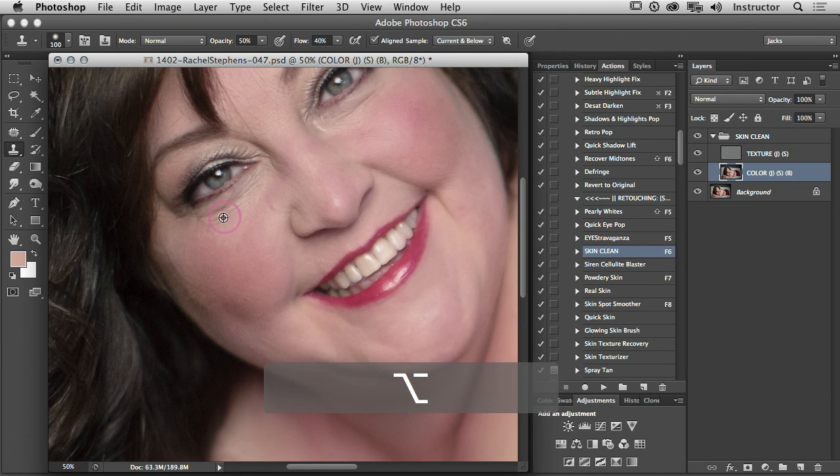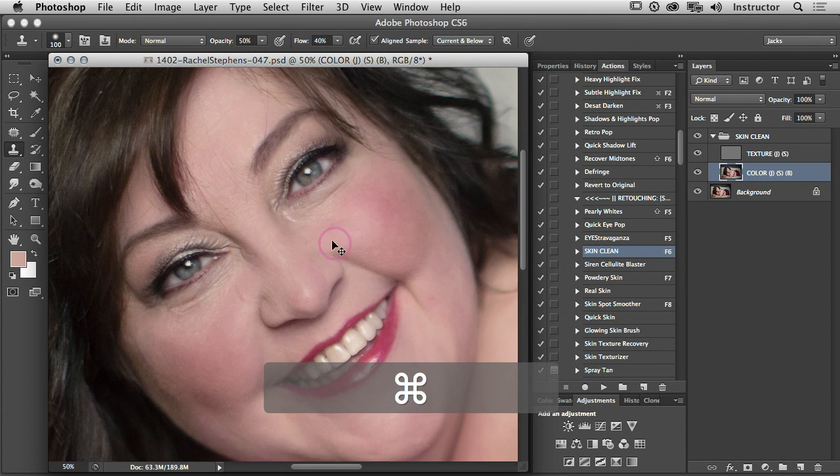See that? See — all the texture is still there, it's all preserved. I'm just affecting color right here. You can even grab from the other side just to get the color that you want.